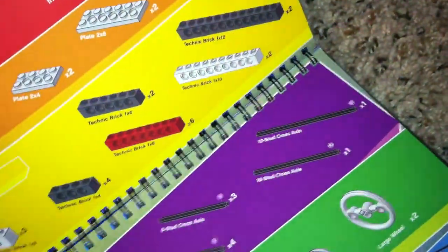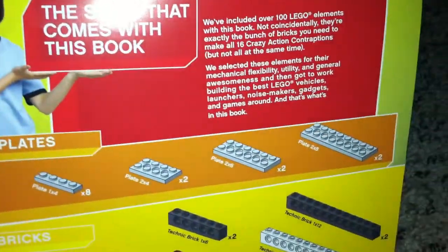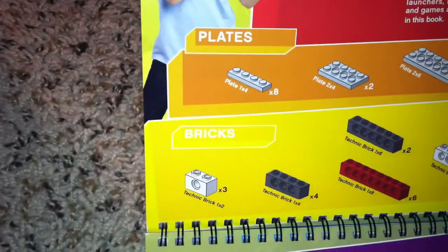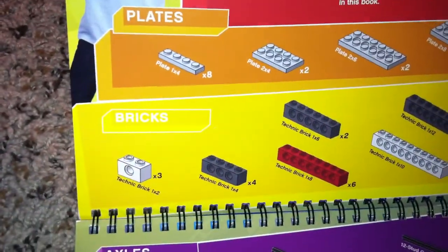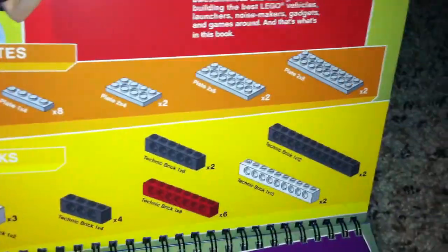You have to have all these pieces. You have to have eight of those, two of those, two of those, two of those, three of those, four of those, six of those, two of those, two of those, and two of those.